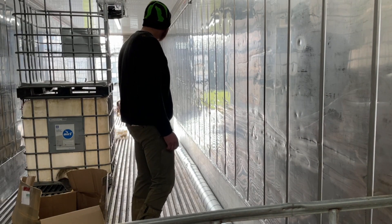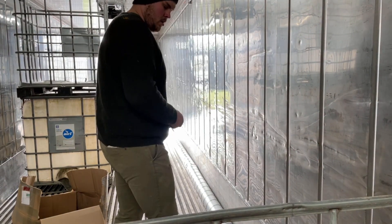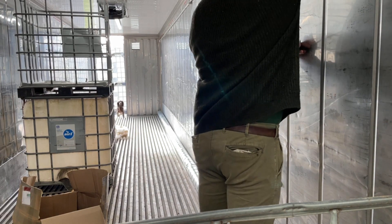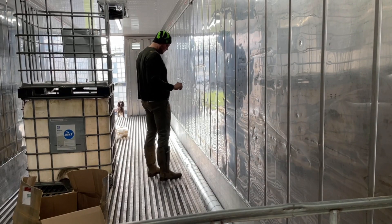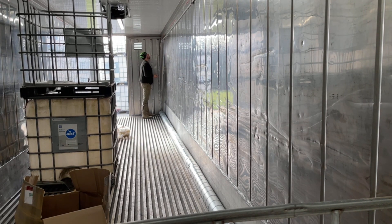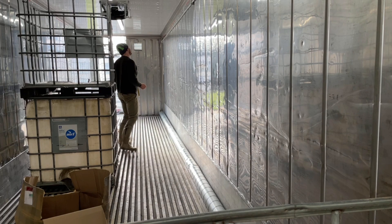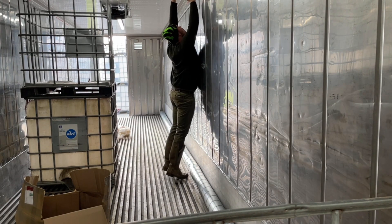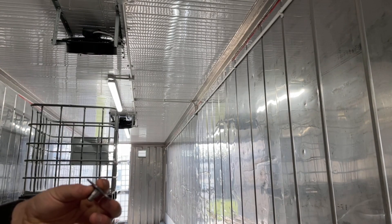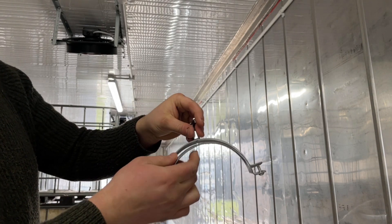I've set out the ducting on the floor and now I'm just going to put up the mark where I want the connector. These are the brackets I'm going to use — they go into the ceiling, and this screws onto it and accepts the 150mm ducting.